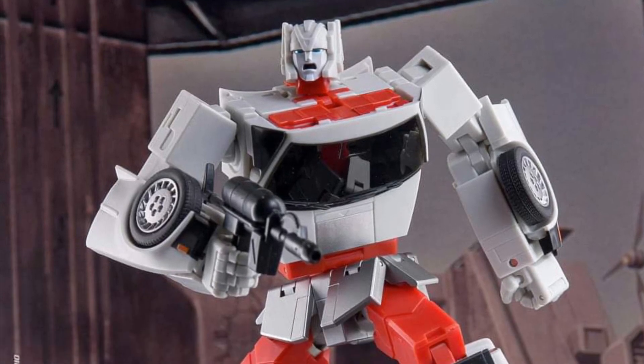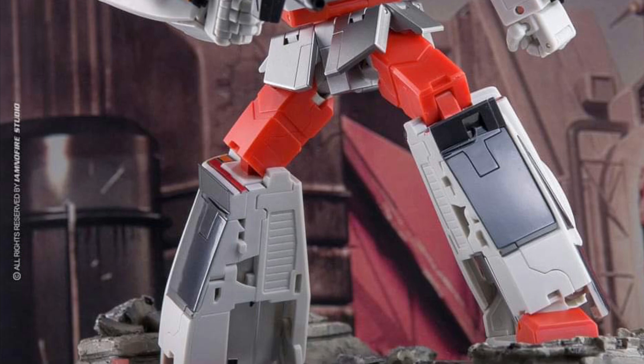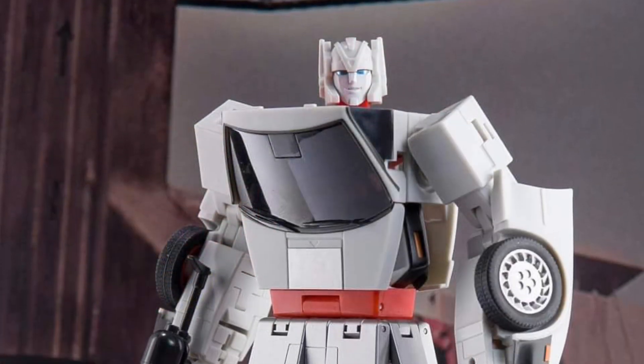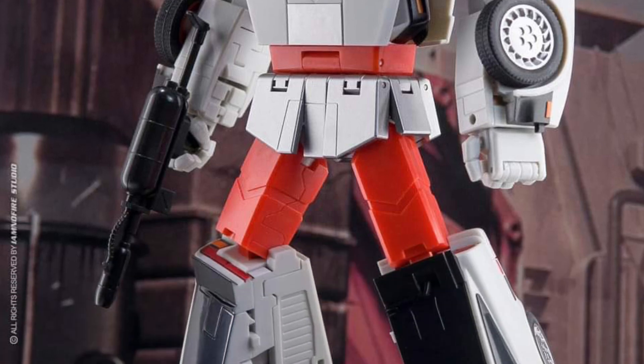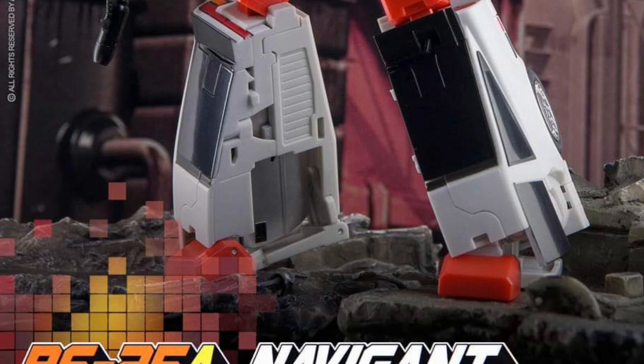Coming to us on TM Reviews from the very talented I Am No Fire, one of my favorite Transformer photographers — the Ocular Max MP Scale Streetwise Toy Color. Really cool looking. I really dig the look of this figure. I remember seeing the promos for it and I'm like, yeah, this looks promising.